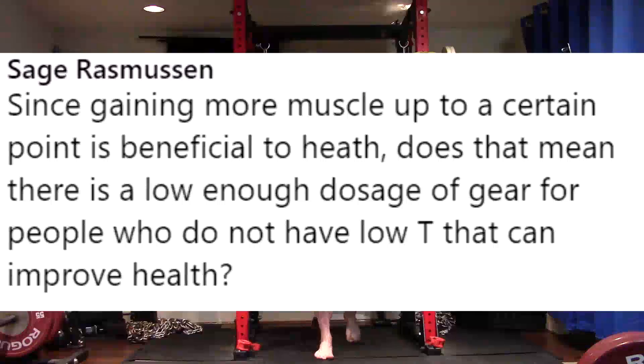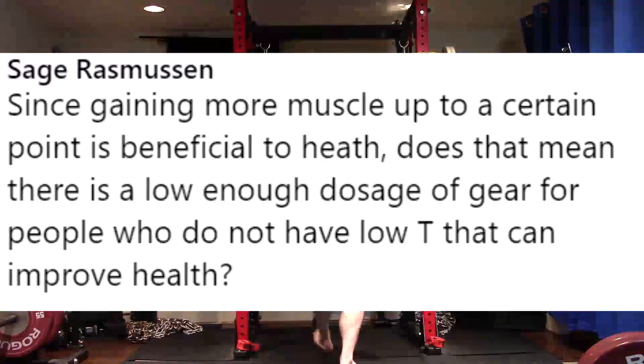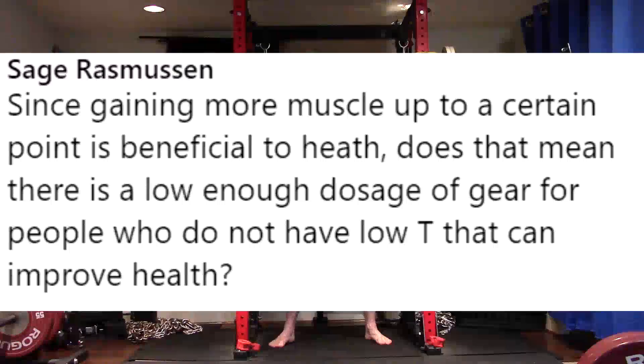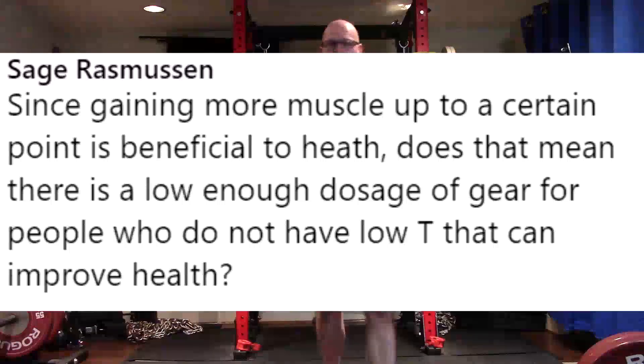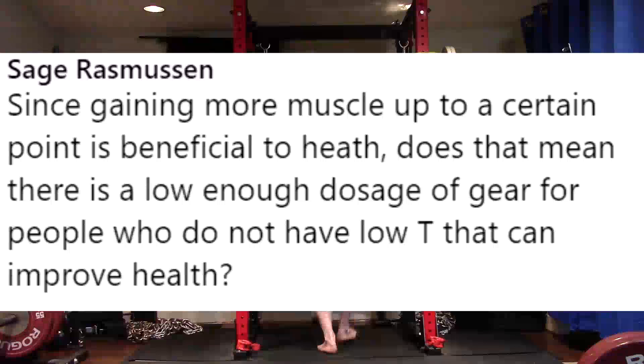Here's what you need to look at: your hematocrit levels, red blood cell count, your lipid profiles, your blood pressure. If those things are being impacted negatively outside of the healthy range by a low dose of testosterone, then it's not helping your health. If they are staying normal but it is helping you gain muscle mass — which will therefore increase insulin sensitivity, quality of life, recovery, and mood — I think we could make the case that there is some health improvement. But if you don't get consistent blood work, you really have no way of knowing.